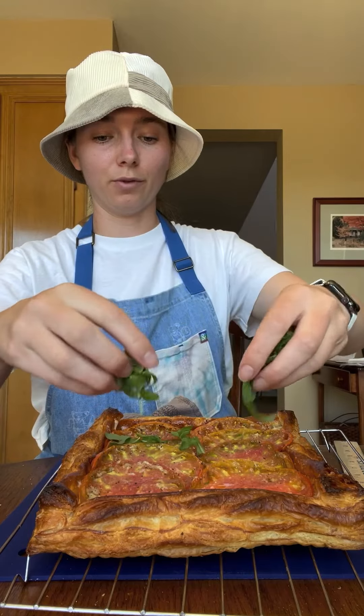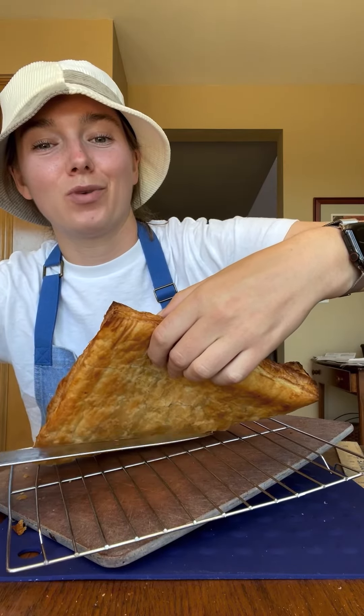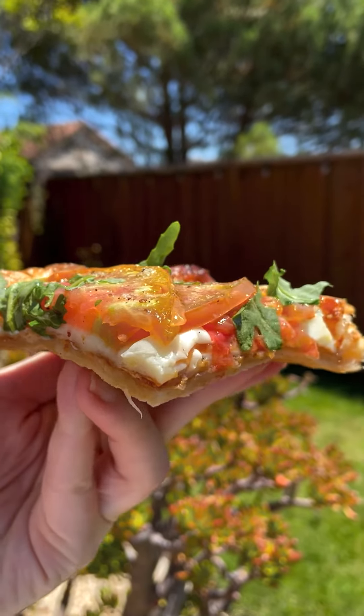Finally, add your olive oil garlic mixture and bake at 425 for another 10 to 15 minutes. Don't come at me — I didn't have basil, so I chopped up some fresh arugula. Before I cut into it, look at this crispy bottom. It's everything you could ever want.